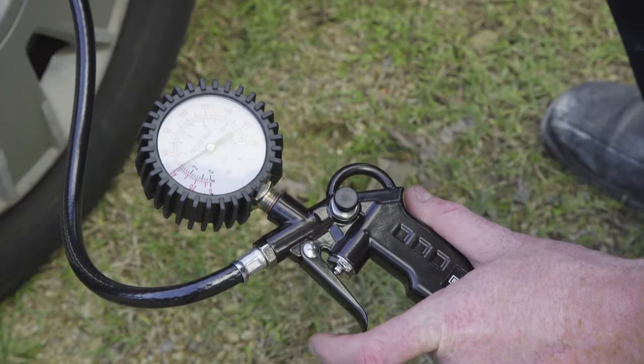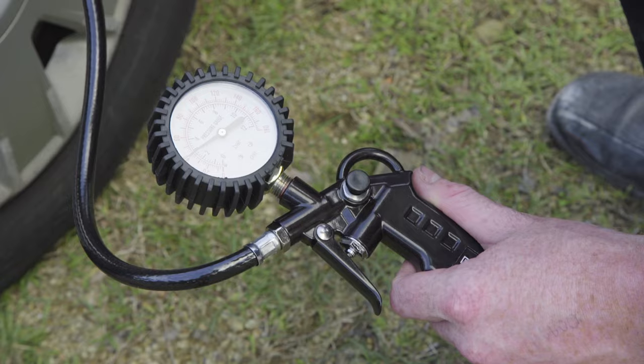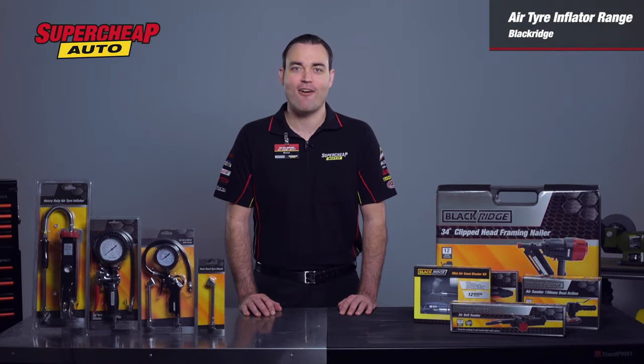This inflator uses the same dual head chuck design and is perfect for light duty and general use around the home and garage.